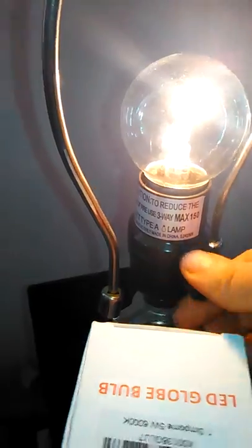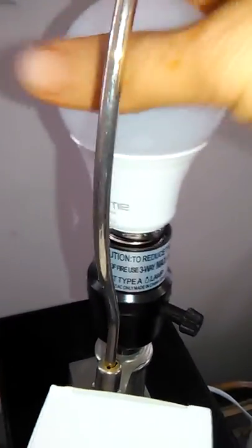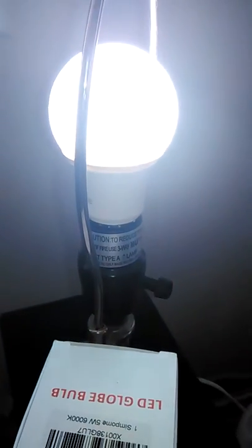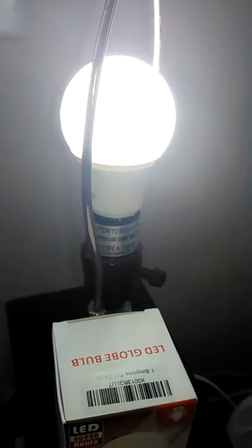Of course this bulb gets warm really, really quickly, and that's one of the things I like about LED — I'm going to be able to touch it without it getting warm right away.